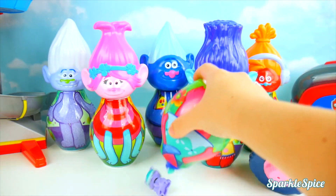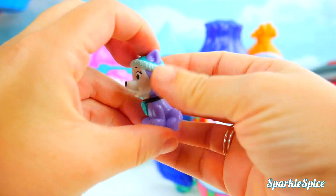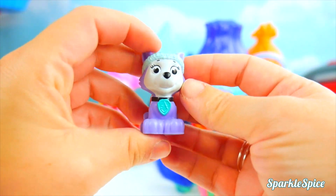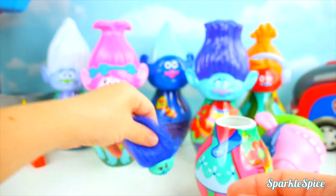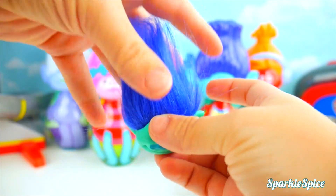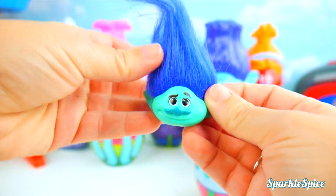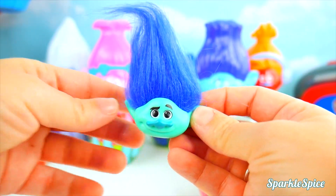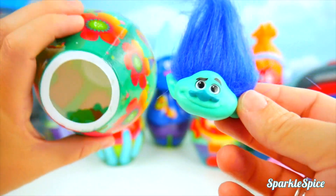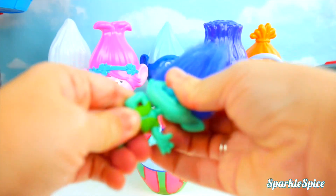Here we go. Look at that. It's Everest from Paw Patrol. She's a pretty purple color and she's a snow dog. She came with Branch's head. He's got dark blue long troll hair, but missing his body. Let's see - found it. Okay Branch, time to get you put back together.